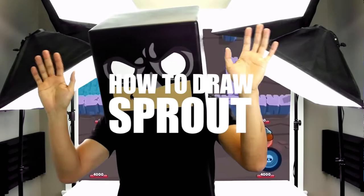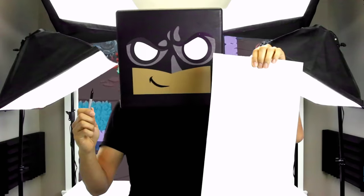What's up everyone and welcome to the club. In today's video I'll be showing you step-by-step on how to draw Sprout from Brawl Stars.